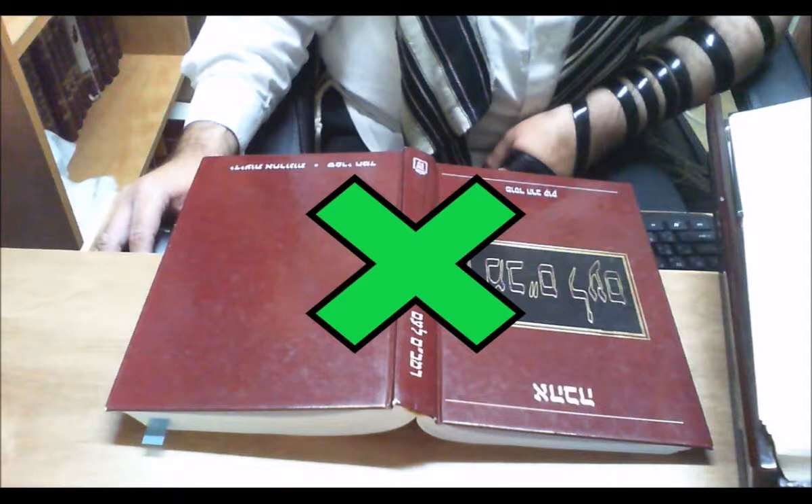Regarding whether you should kiss the Sefer if you found it upside down and are now turning it over: the custom of the Maril was not only to turn the Sefer back over, but to kiss it afterwards as well. Nonetheless, this is not recorded in the poskim and is therefore not a halachic requirement, but merely a chiv mitzvah — a showing of one's cherishing of the mitzvah and of the Sefer.